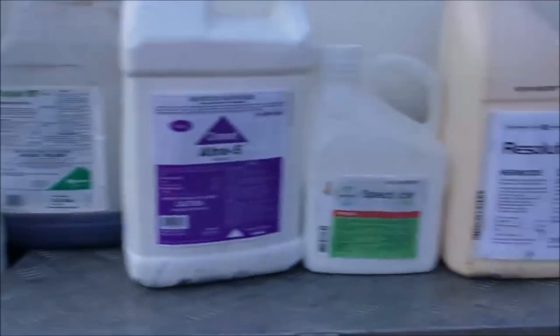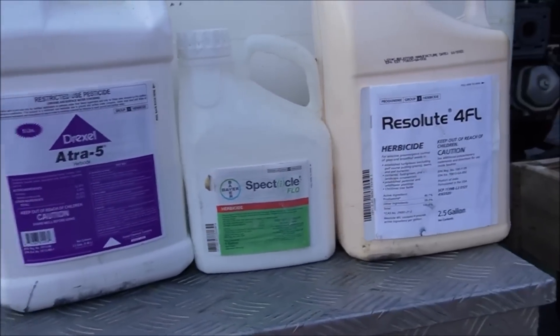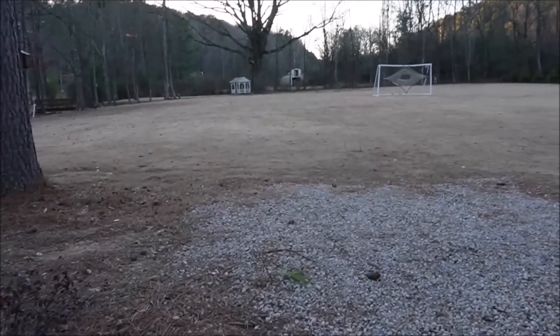So here's what I did: on the back part of my lawn I sprayed all of it — surfactant, Triplet, Atrazine, Spectacle Flow, Resolute — everything. But as I was spraying, there weren't that many weeds, and it came to my mind: do I need to spray all this stuff if there's hardly any weeds in the yard? My fall pre-emergent did such a great job — could I just put down the prodiamine and be fine? I really wanted to see the difference, so I sprayed just the prodiamine on the front yard.